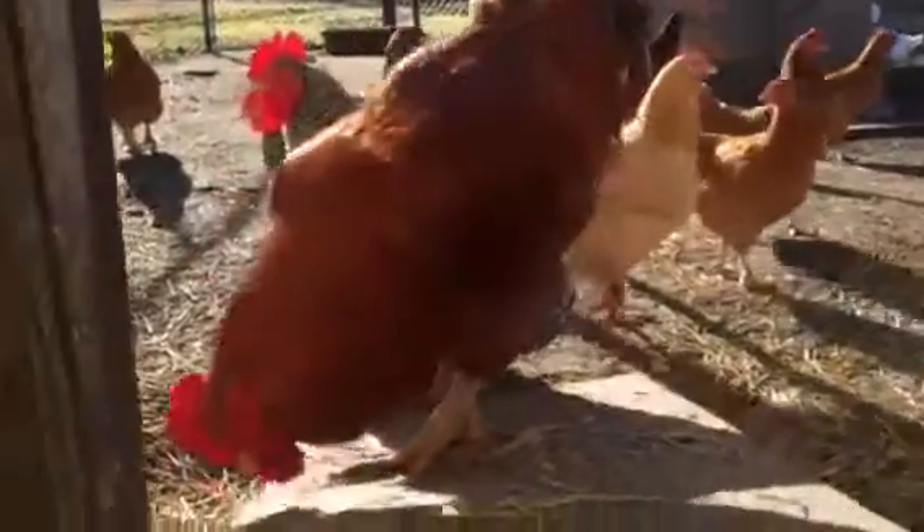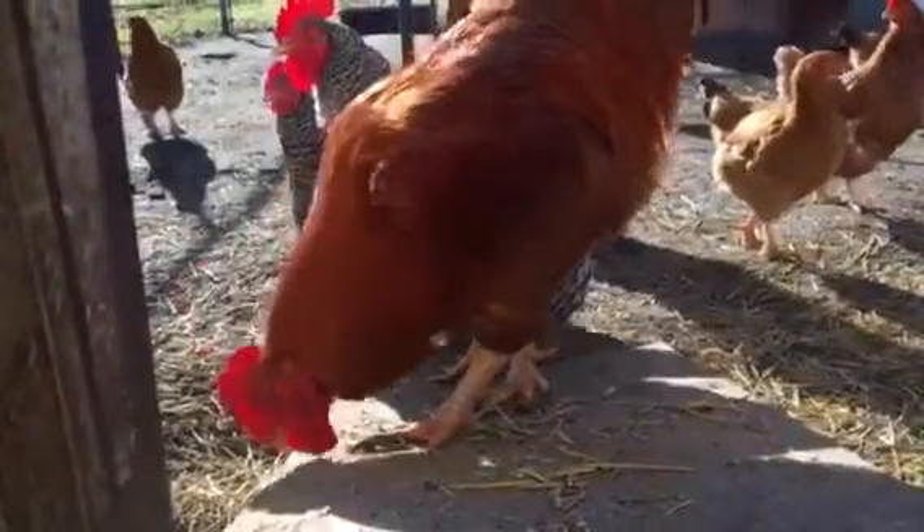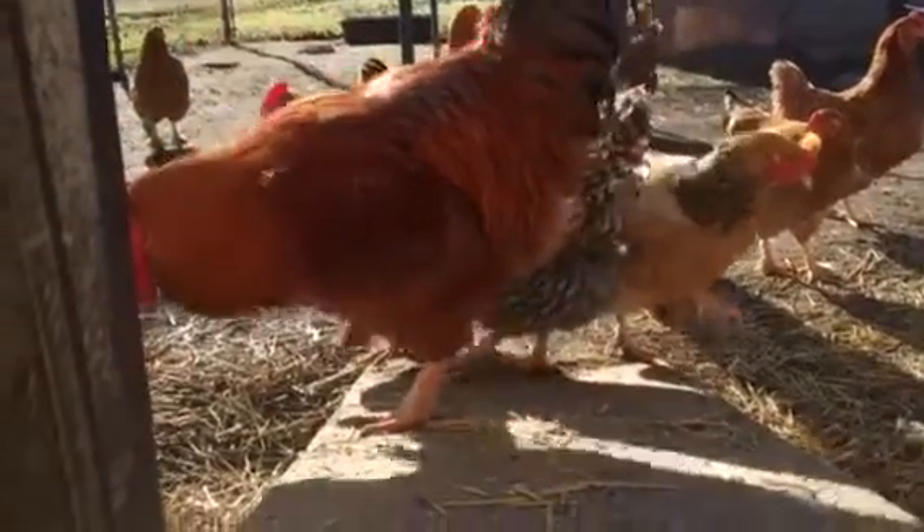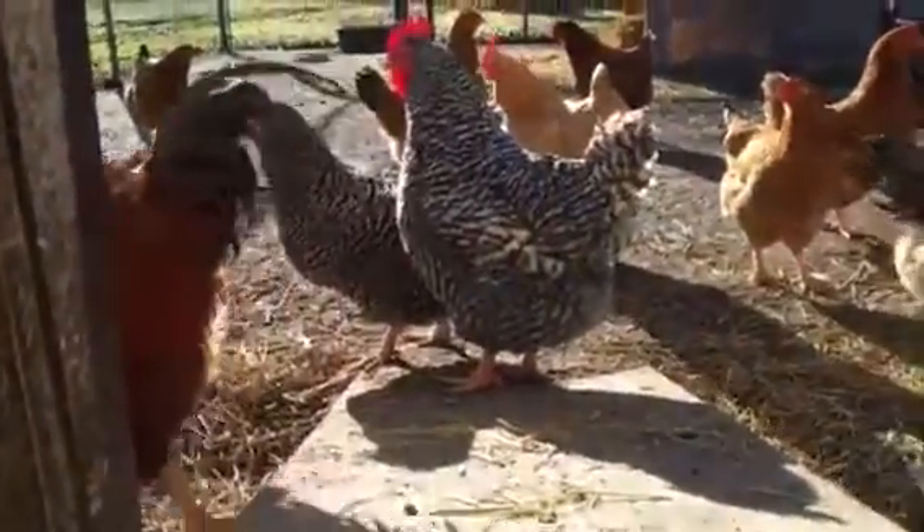He's doing that in kind of an aggressive way — he's sharpening his beak. And you see his feathers? We like this birdie.